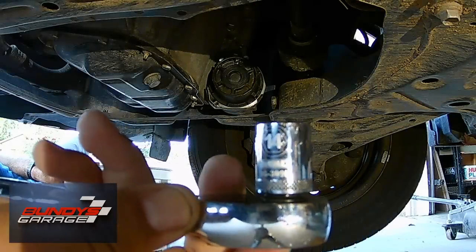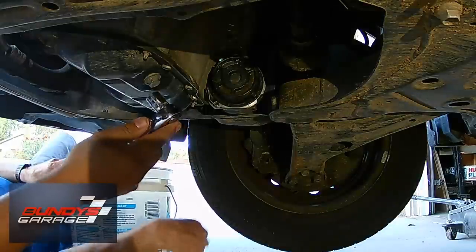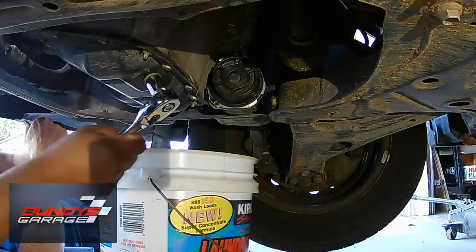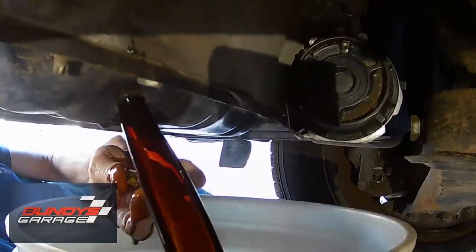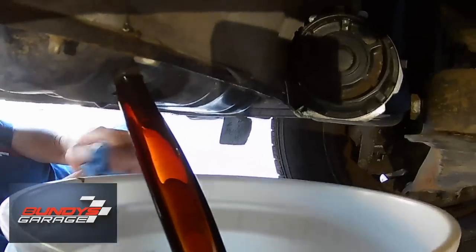We're just loosening up the oil drain plug — it's a 14 millimeter. You've got to crack it open first, and then after that you should be able to do it by hand. Pretty short threads on that thing. I want to see you do that without getting oil on your hand someday. Is that possible? No. You probably burn yourself too.